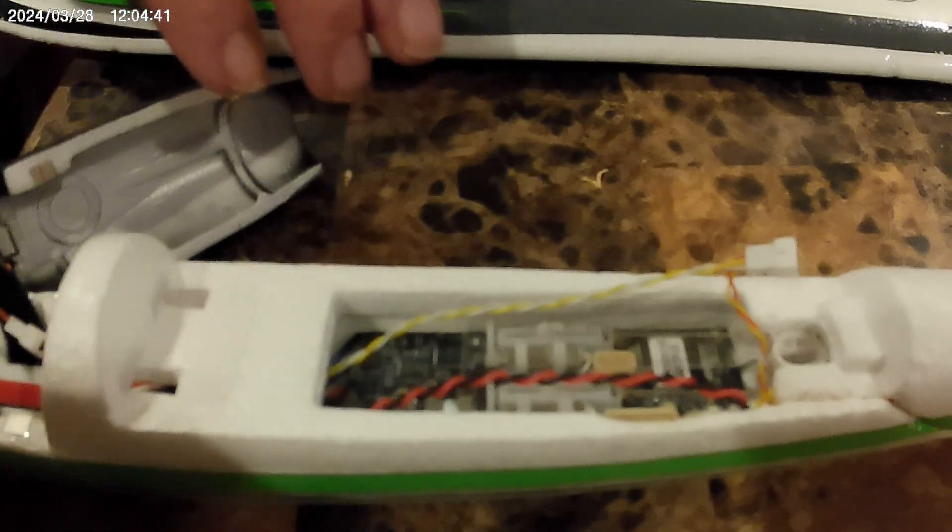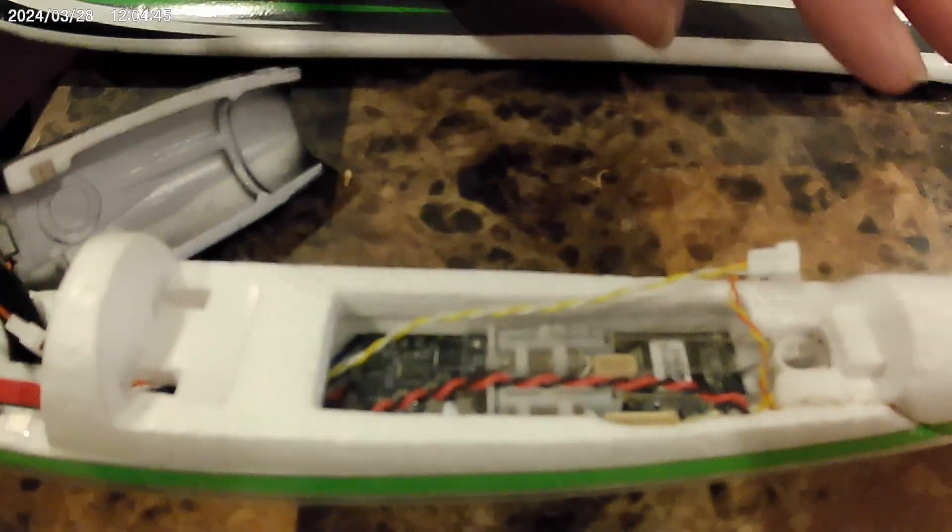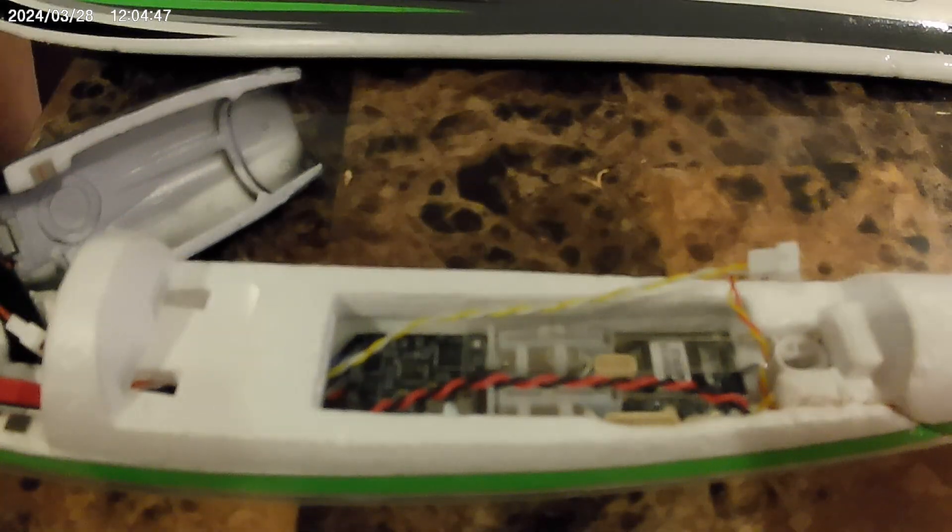Okay, this is how I'm set up for FPV. Now let me get a little closer.